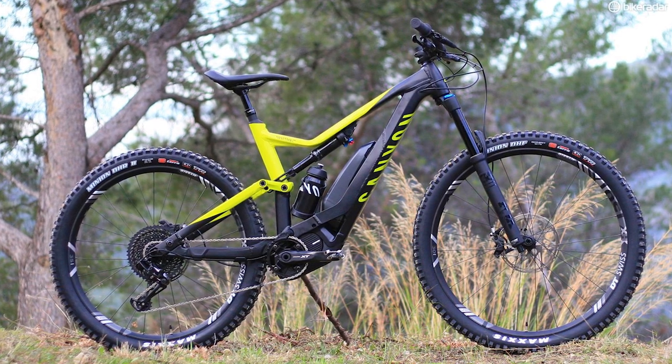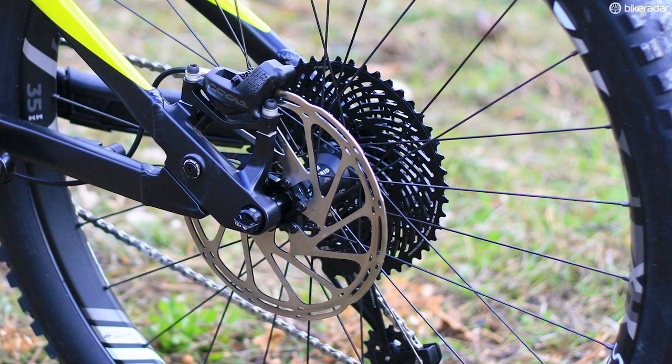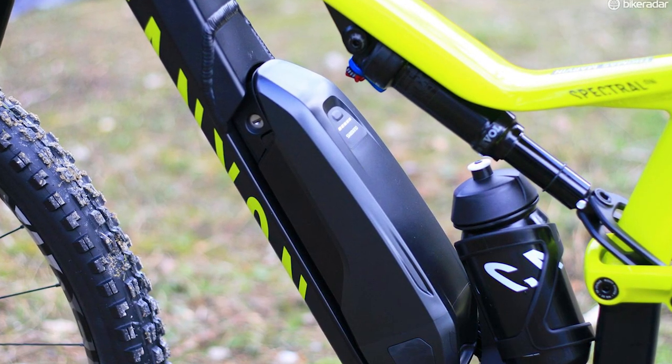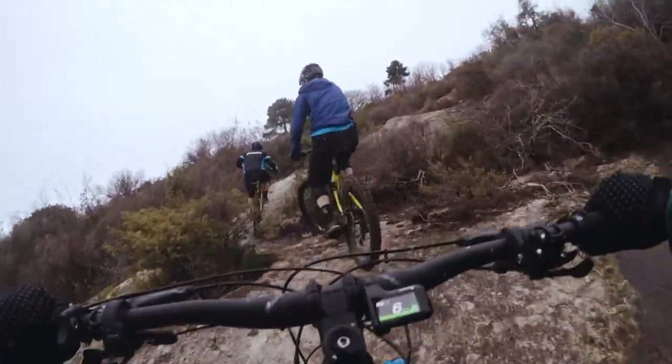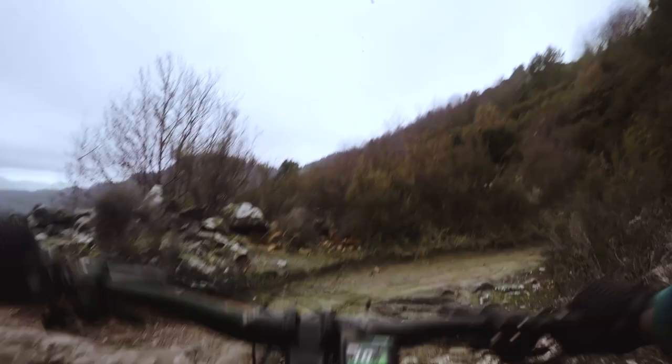So what made the Spectral On so interesting? Well, it was one of the few e-bikes and few mountain bikes in general to come with two different sized wheels. Up front there's a 29 inch wheel on all but the extra small, and at the back there's a plus size wheel. I think for e-bikes it's not a bad approach. The reasoning behind this, according to Canyon at least, is that e-bikes have a lot of power and if you want to ride up some pretty steep terrain you want to maximise grip from the rear wheel. So a big chunky 2.8 inch plus tyre is probably the best way to go about that.